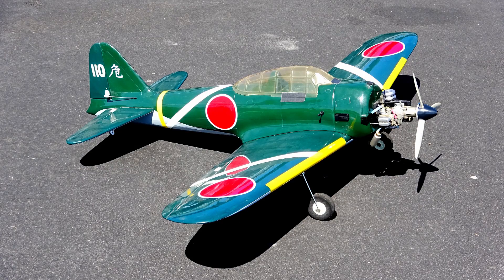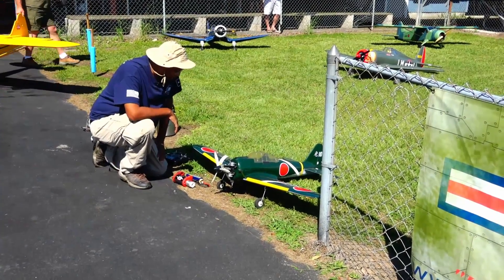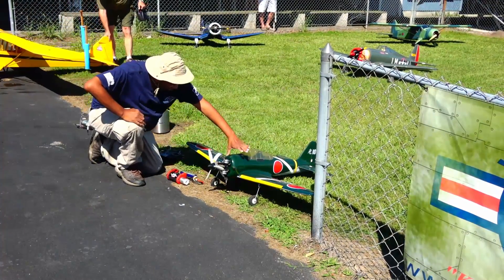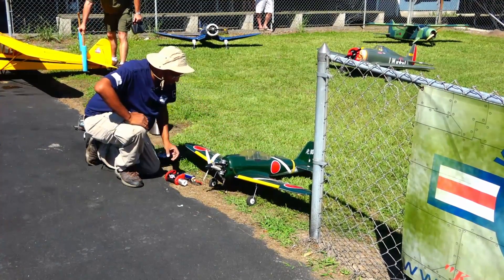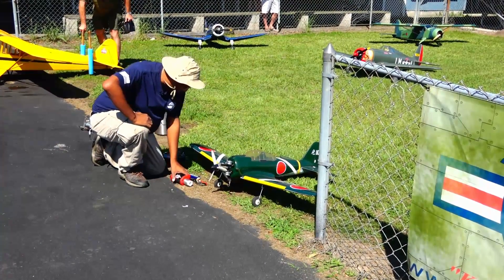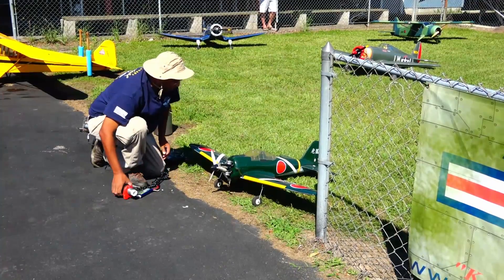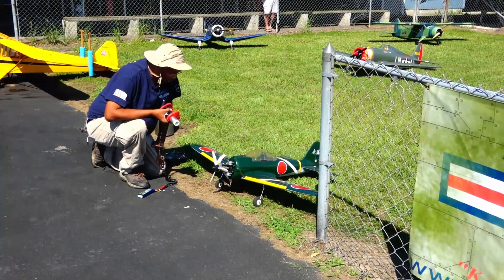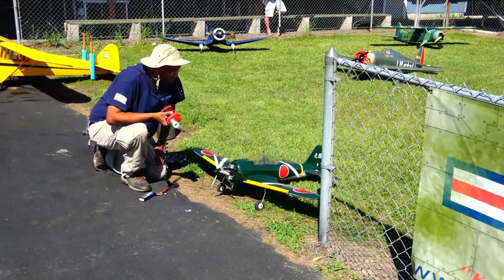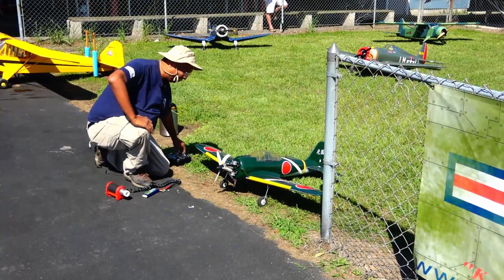I'm here with an old school oldie but goodie — a Kyosho 40-size Zero. This is a bit of a blast from the past for me because I had one years ago, but it was an electric conversion. It flew great, even though it was a little heavy because I flew it on NiCAD — 16 of them, in fact. I had a lot of fun with it, but it ultimately met its demise due to a catastrophic failure.